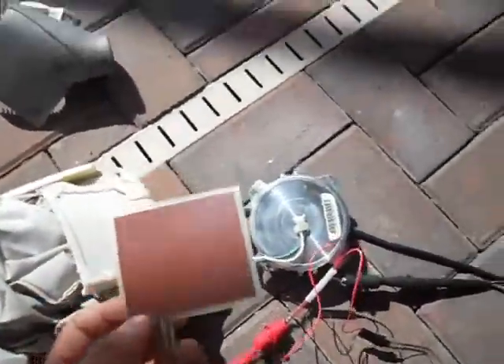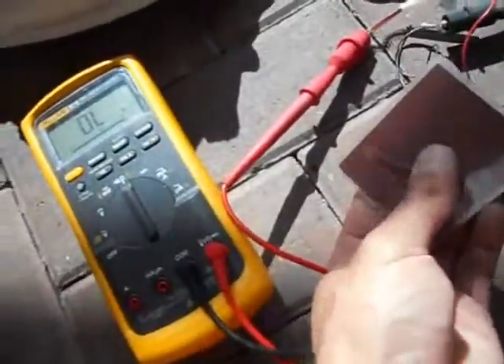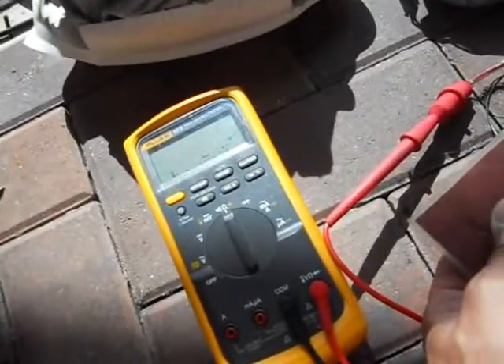And these actually triggered the horn. It's kind of interesting how these work. I hooked it up to my Fluke. Press it - look at that. Release, press. So, I'm doing the work.